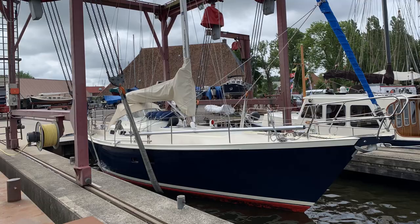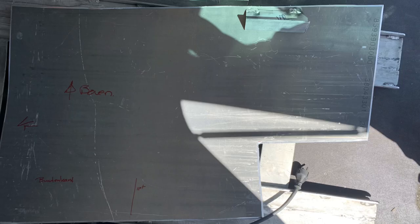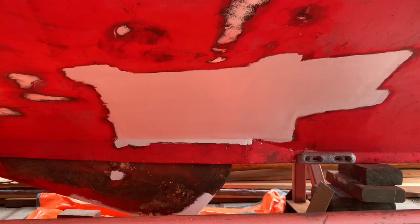In the previous video you saw that we went by sail to Van der Meer. We hauled the boat out and measured what part to be cut out of the boat on the hull. After it was cut out, we created a plate, welded it back in and did a lot, a lot, a lot of painting. This video is about what we did after that. So first let me take you along and show you how the boat currently looks.